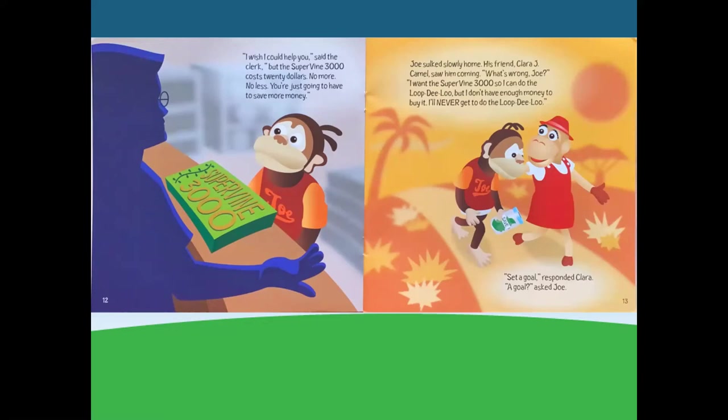Joe sulked slowly home. His friend Clara J. Camel saw him coming. What's wrong, Joe? I want the Supervine 3000 so I can do the loop-de-loo, but I don't have enough money to buy it. I'll never get to do the loop-de-loo.